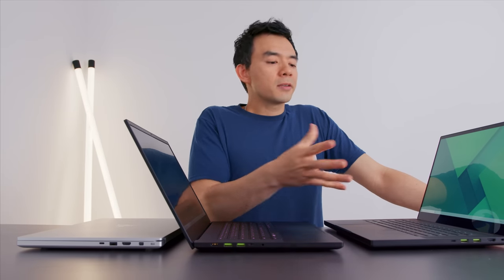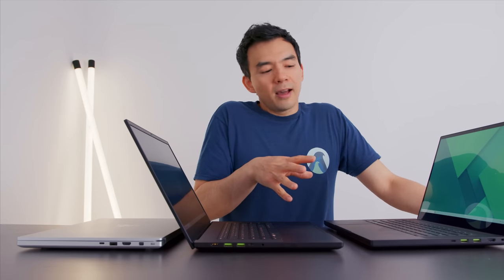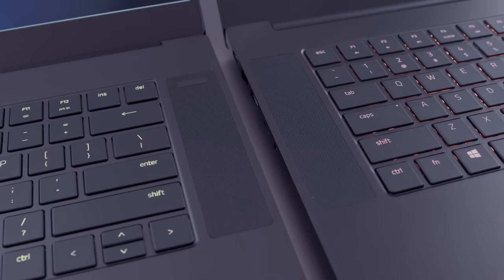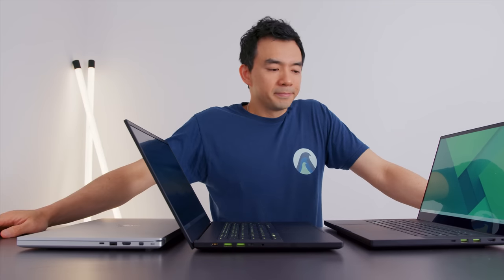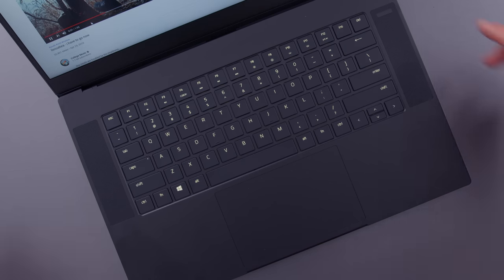The speakers to the left and right sound okay. I just feel like if Razer is charging this kind of money, I would have liked to see better speakers. The advanced and base models have the same sounding speakers, at least to me. I feel like the company that lands on good speakers on a gaming laptop is going to win some amazing award — no one's doing it.